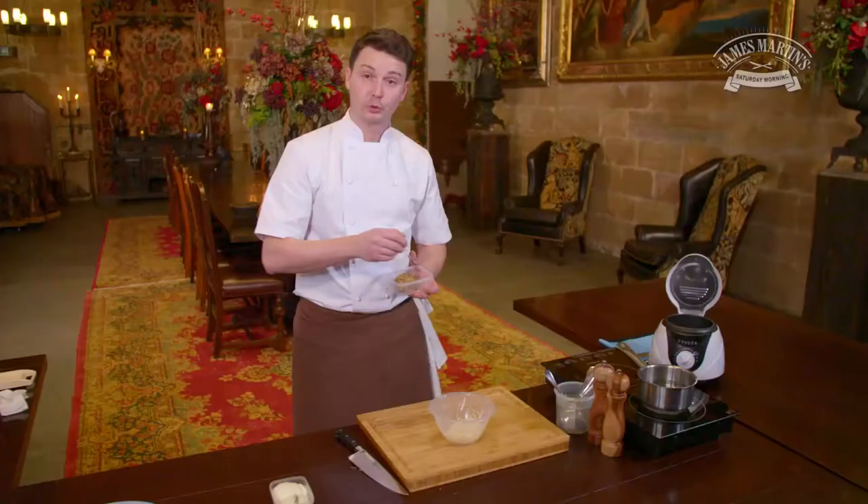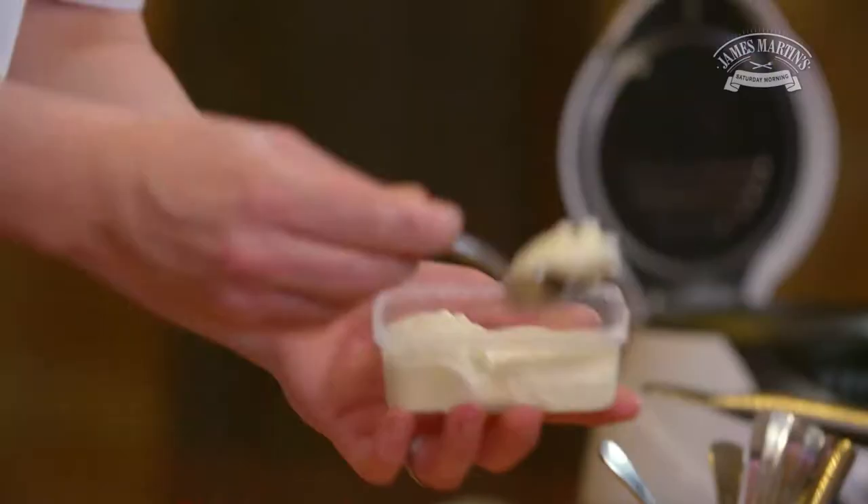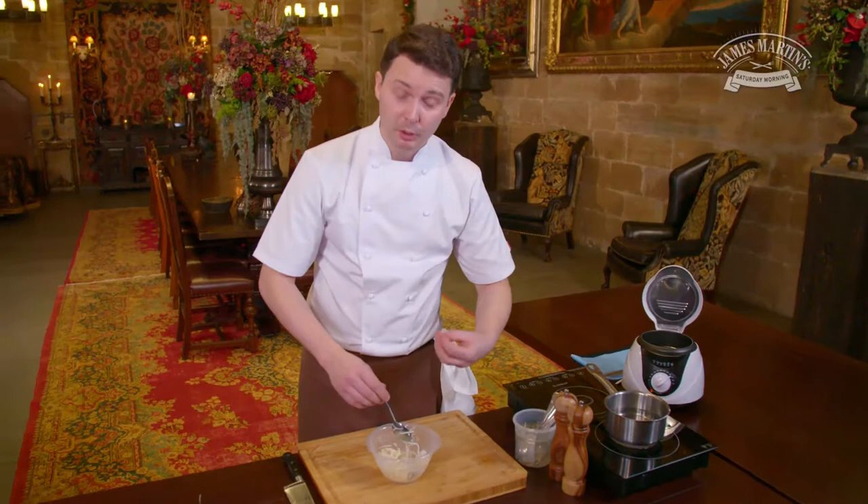And two teaspoons of mayonnaise. Now the celeriac has softened up a little bit with the lemon juice, I'm just mixing the mayonnaise and the Dijon mustard and bringing it together like a celeriac coleslaw.